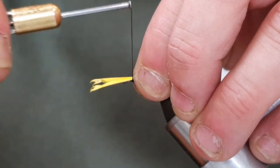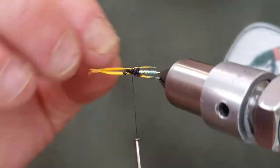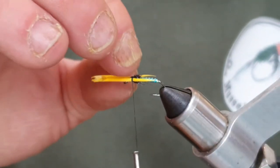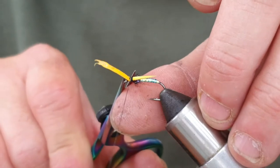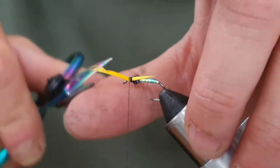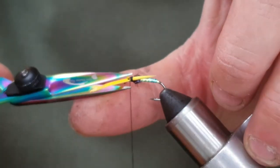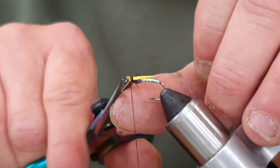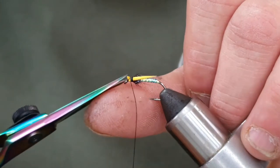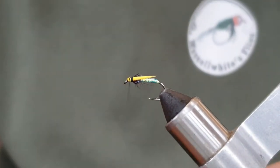I'll come around with a couple of loose turns and have a look — yeah, that's fine. Make sure they're sitting exactly where you want. Now I'm going to tighten up, then come in with some sharp scissors and get rid of the waste. I'll spin my thread anti-clockwise and just tidy up this area.